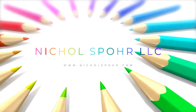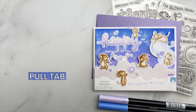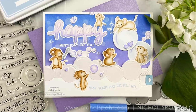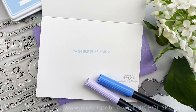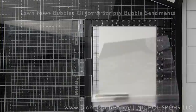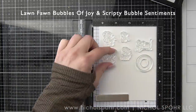Hi there everyone, it's Nicole Spohr and welcome back to my channel. Today we are going to be showcasing a little bit of the new Lawn Fawn Swish and Pop Pull Tab Interactive Fun. These are all brand new products from the spring 2021 release that I've used on my card today. It is an incredible release, available today, February 25th, 2021, so definitely check that out from your favorite retailers.